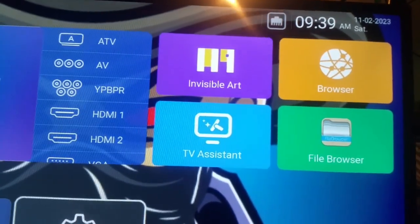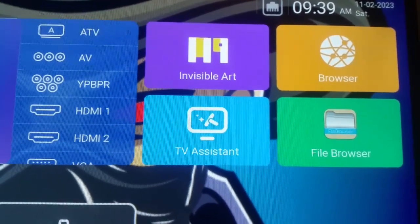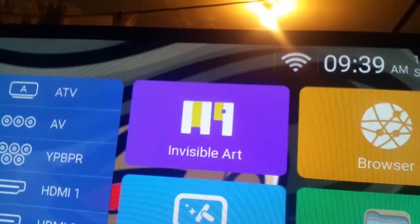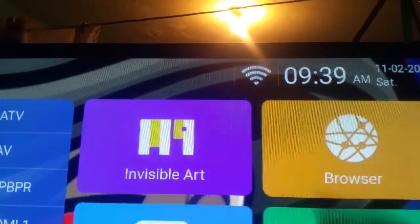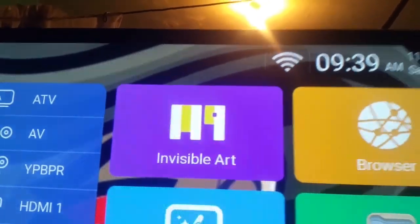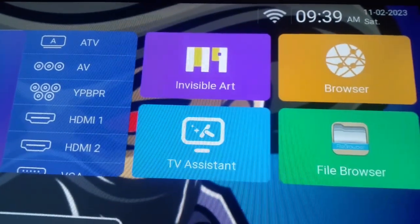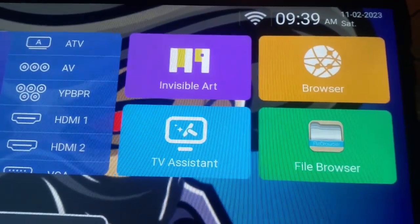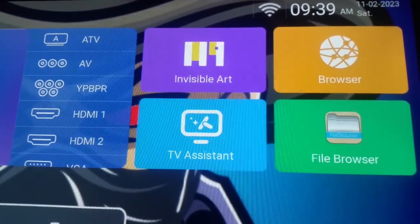My TV is giving some issues right now, but you will see that change. There it goes — you can see that it's no longer connected to the internet cable but is connected to Wi-Fi, so the internet cable is not going to work while it's set to wireless.